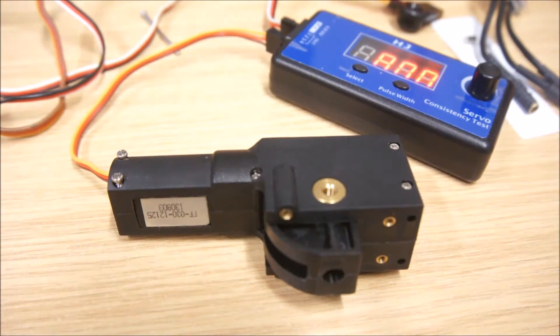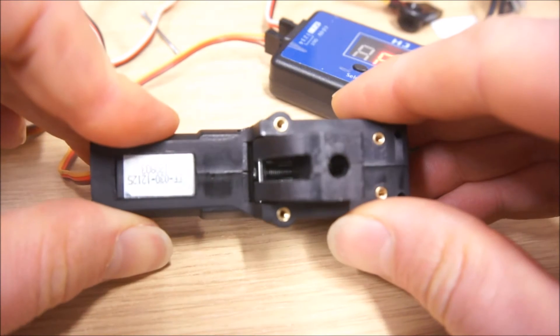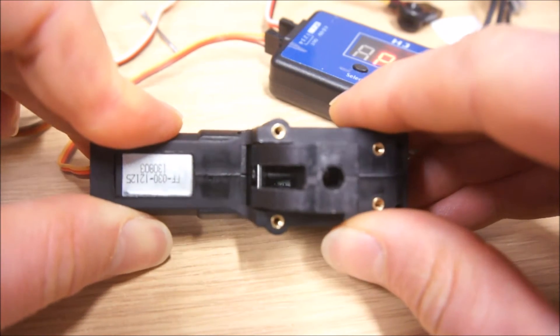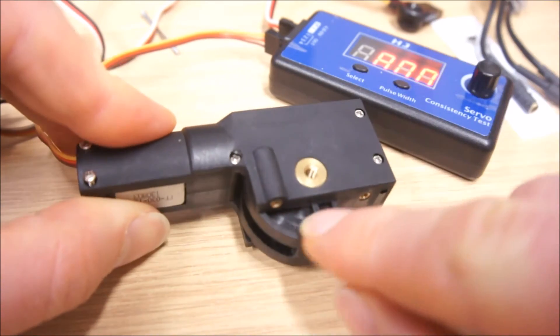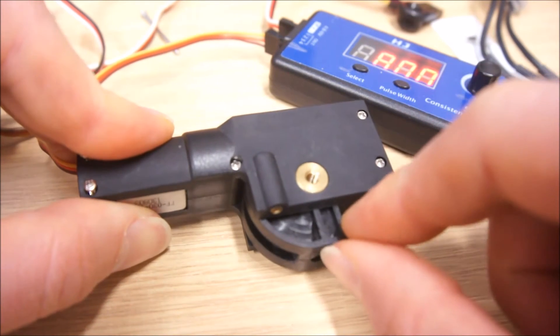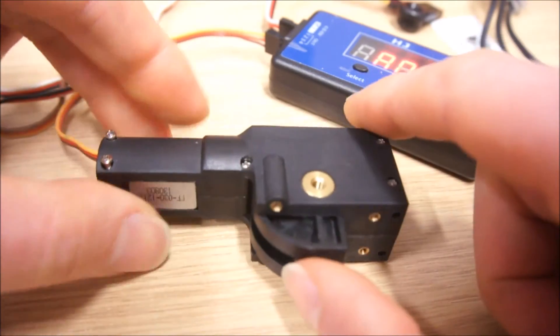Now we're going to look inside and see what happens there. We can already see a little bit here — there is a threaded shaft and a metal pin traveling on that shaft. That pin reaches into a guide in the plastic part, and that then rotates the whole thing.